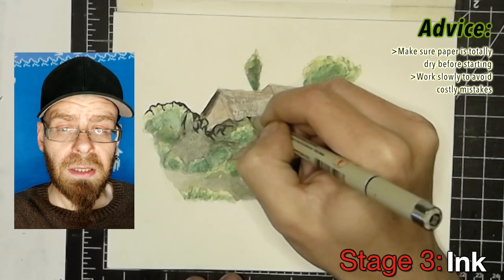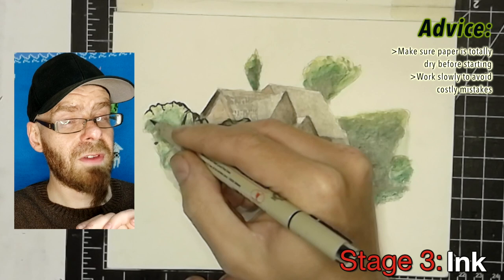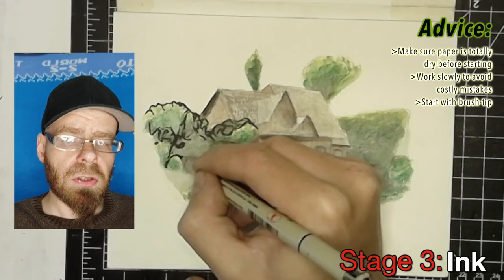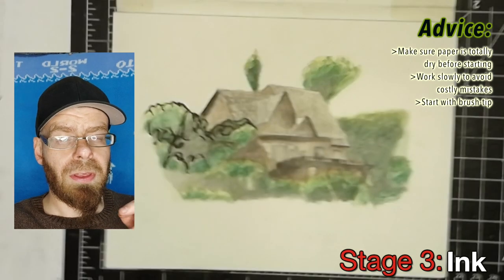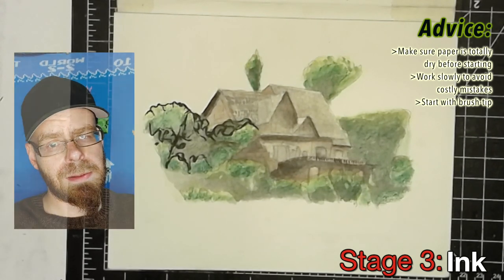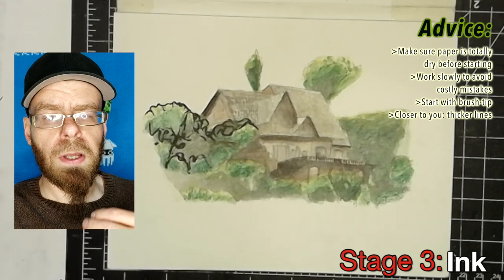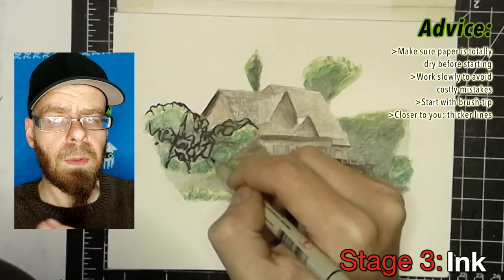Remember again to work slowly. Working slowly helps you avoid mistakes that waste a whole lot of time, so work very slowly, very gradually, even with the pens. I always start with the brush pen first — that allows me to do the textures on leaves, trees, and other natural elements in a very organic way, and it's also the thickest. So I start with those dark, thick brush pen lines. You should start with the prominent features and main forms, then work your way to smaller details.